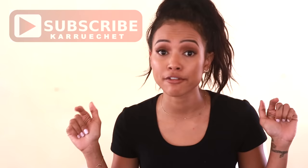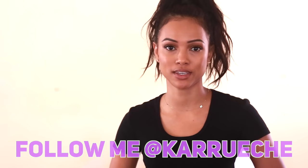Thank you so much for watching. Please do not forget to subscribe to my YouTube channel below, and do not forget to follow me on all my social media at Karoochee, at K-A-R-R-U-E-C-H-E. Bye!